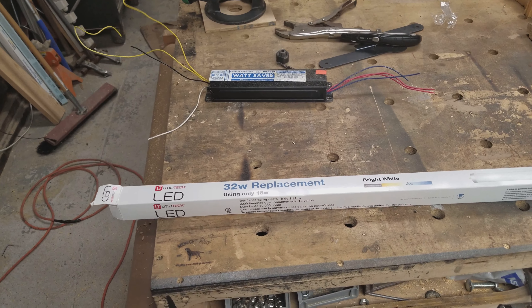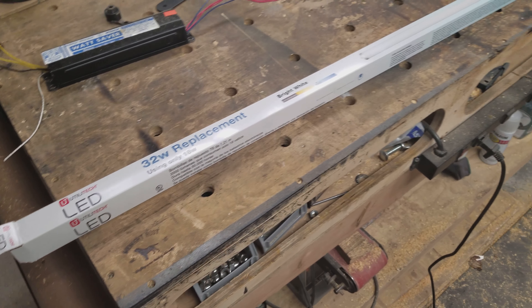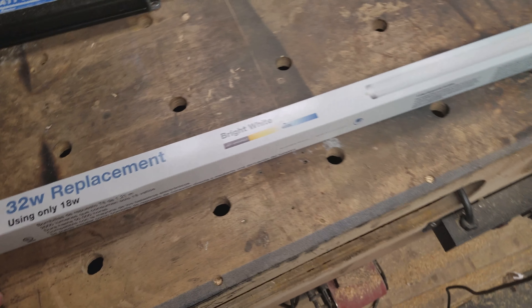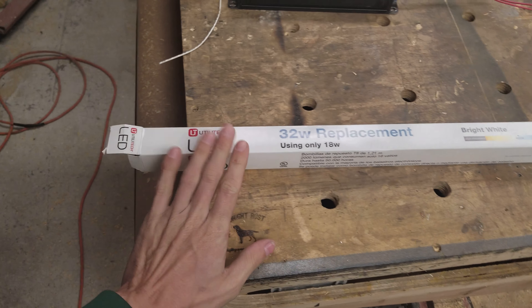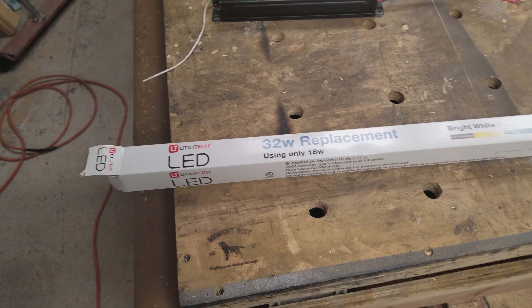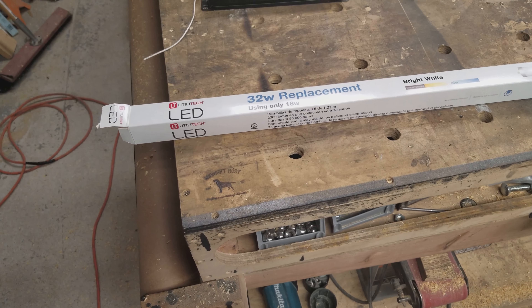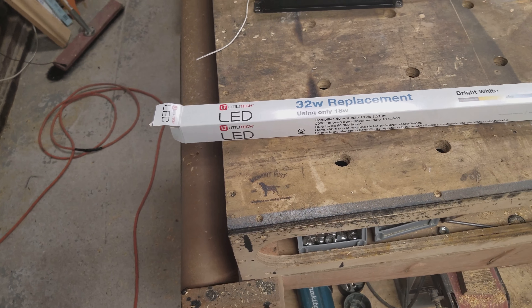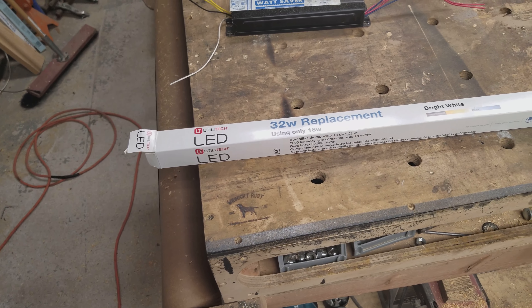There are two different kinds of LED tubes, so make sure whichever ones you get, it says you can wire it direct. These ones I got from Lowe's. I think normally they were four or five bucks a piece, but they were on sale — I think I spent like $2.50 or $2.99 or something.